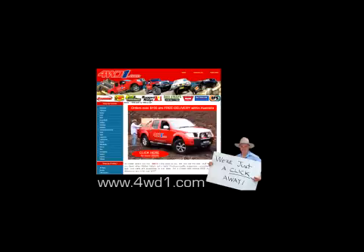You can find out more about them at 4WD1.com.au. Thanks for watching Off-Roaders and we'll see you next time.